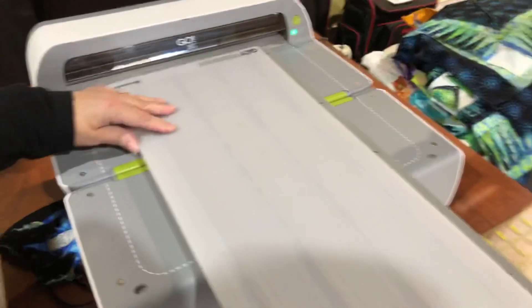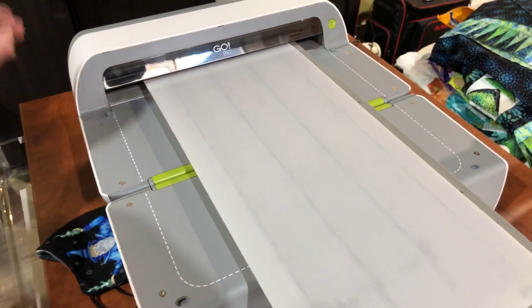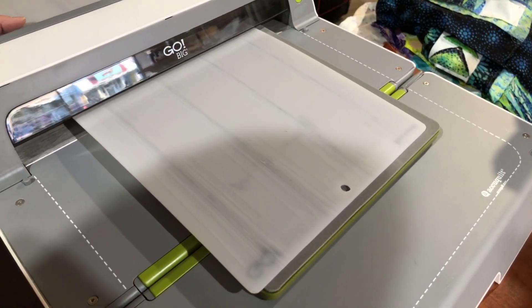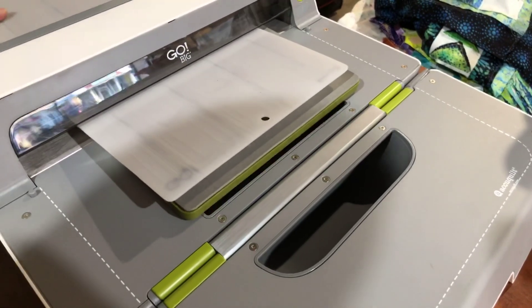This is the Go Big Electric Cutter, and we're just going to put it through. One cut will give me — I only have one piece of fabric in here — but if I had six layers like I wanted, it would give me the whole queen size binding.